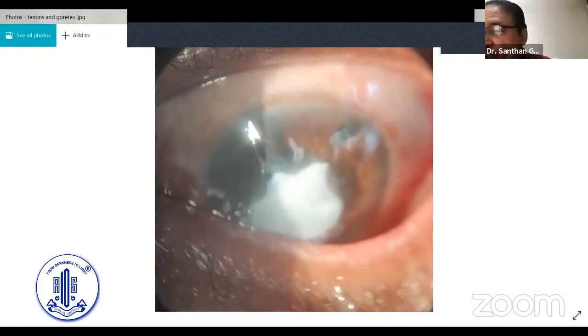A suggestion was made about whether fibrin glue could be used instead of sutures to fix the amniotic membrane. The presenter explained that amniotic membrane is very fragile — when passing sutures it tends to roll up, making it extremely difficult to pass so many 10-0 nylon sutures. Using fibrin glue, which sticks immediately, would allow a larger graft to be applied, though it gets absorbed within about a week.